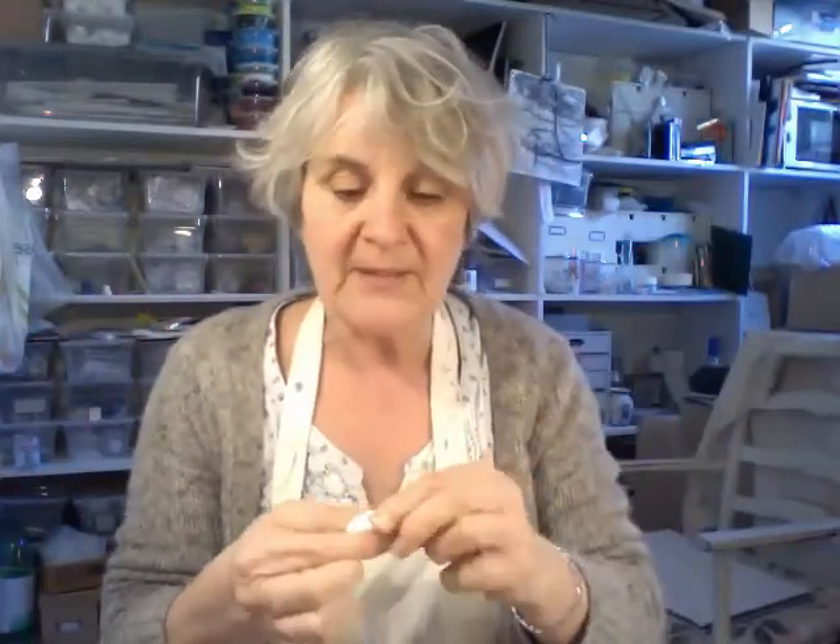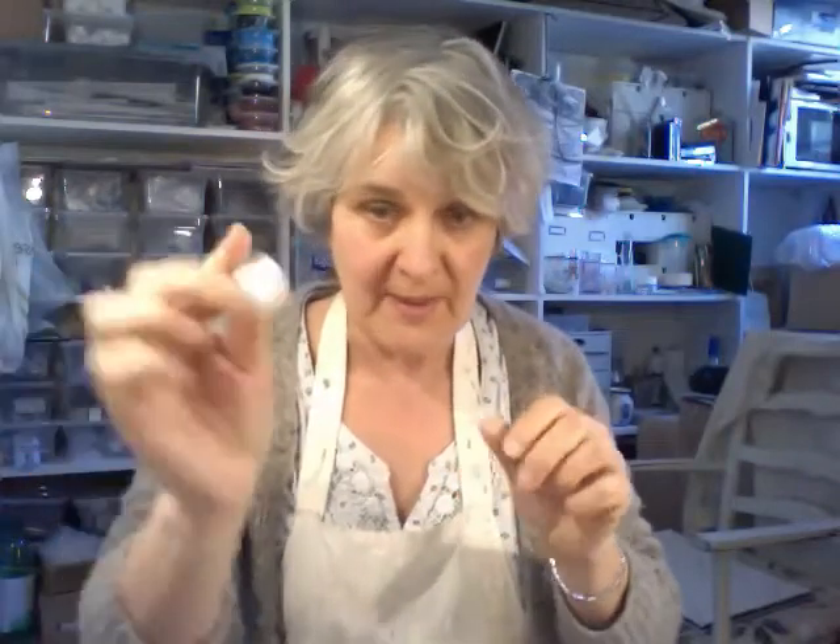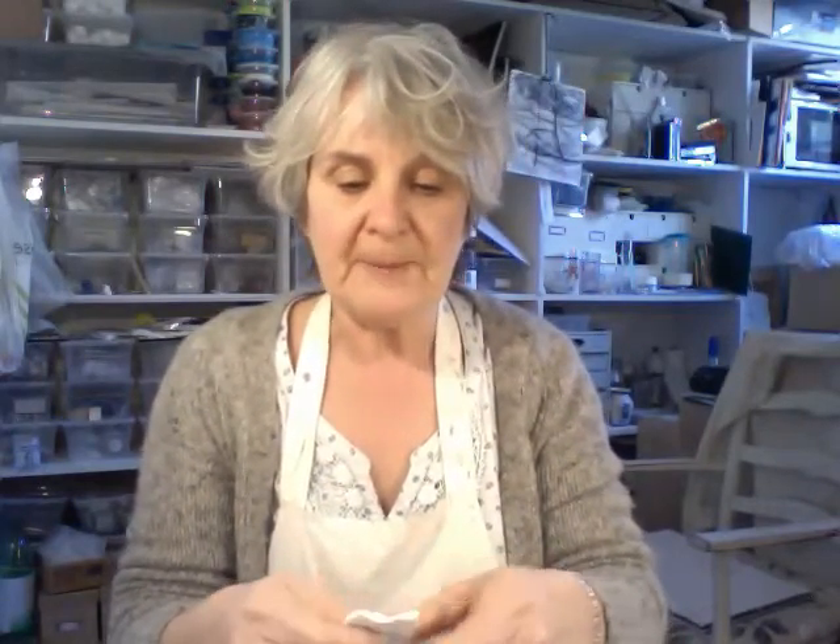Now it's dried and what I need to do is strengthen it and I found this incredible stuff — everyone knows about it I suppose — called Millipot. Sounds like it's come out of Gulliver's Travels! Anyhow, you mix it in two parts: there's a dull white and a white white, so you mix them in equal parts until it resembles this. It's a little bit stiff because I've been holding on to it whilst fiddling around with the filming.